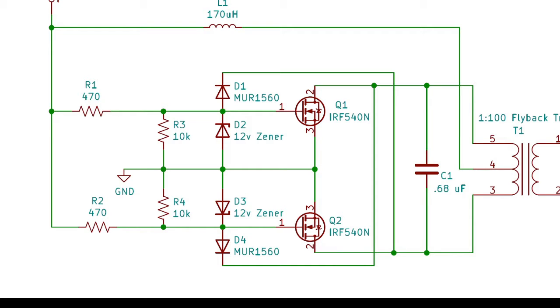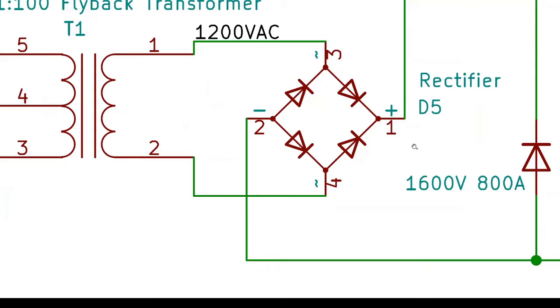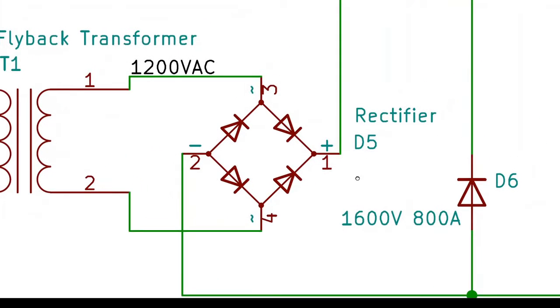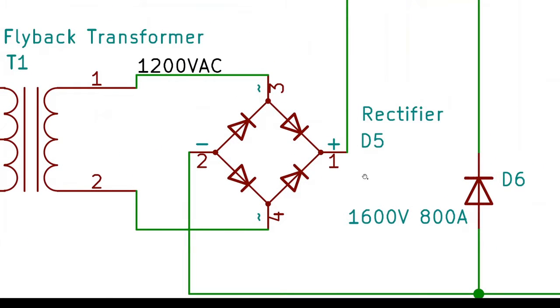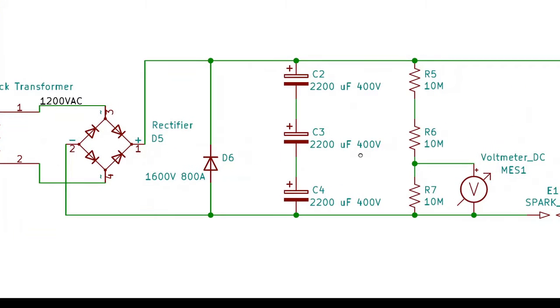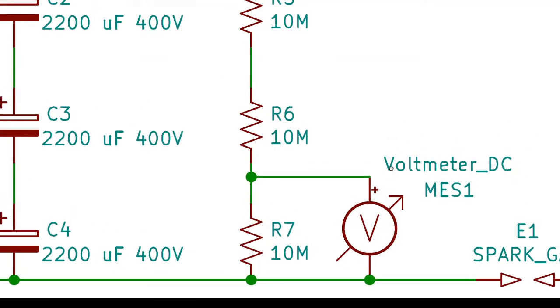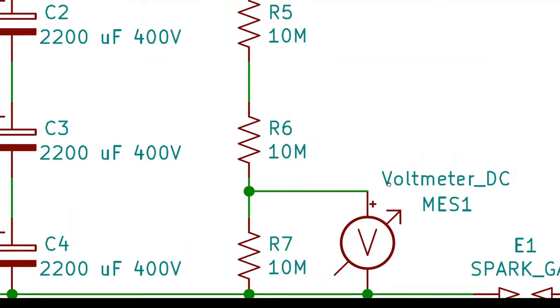Next, the 1200 volt output comes out of the transformer secondary as high frequency alternating current, so it's passed through a bridge rectifier to turn it into direct current and charges the capacitor bank from there. The diode here is a flyback diode, and this resistor network is a 3 to 1 voltage divider. This allows me to measure 1200 volts on my cheap multimeter that only goes up to 500, so when the caps are charged to the full 1200 volts, the meter will show 400.